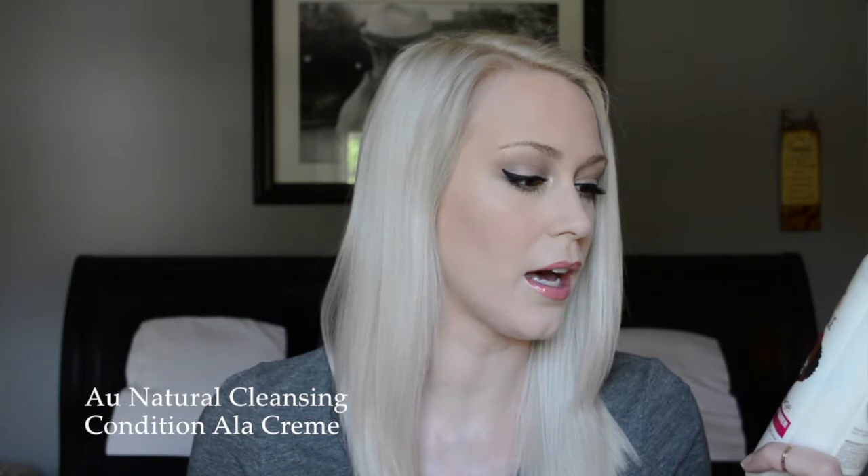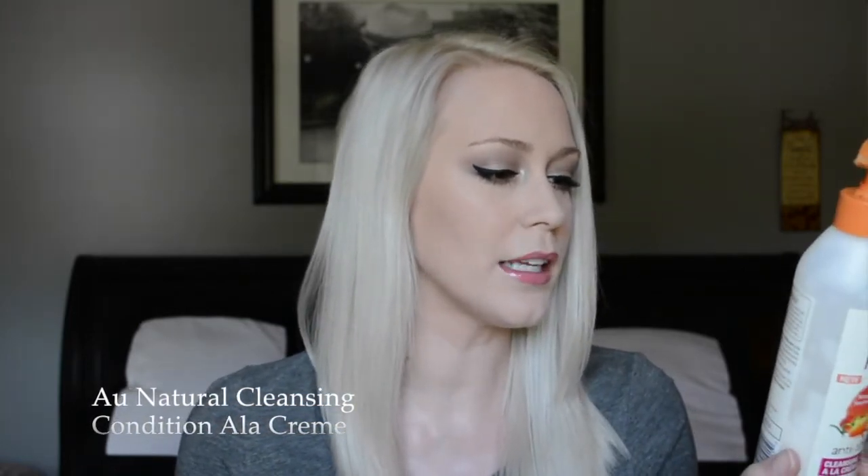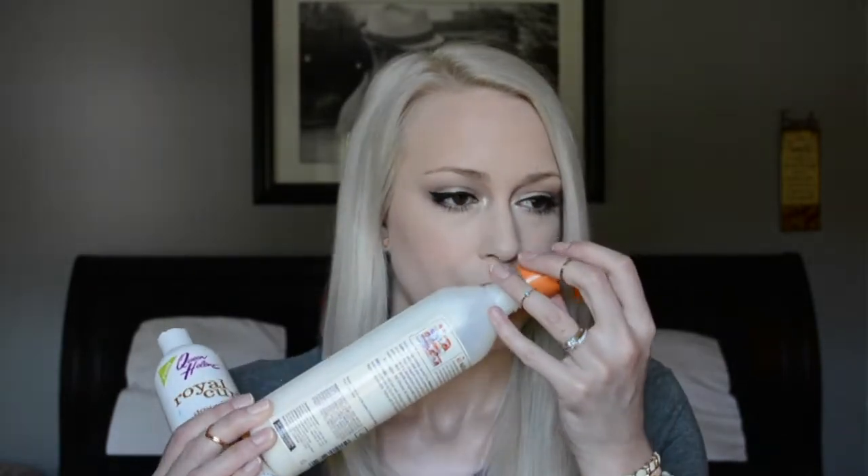The second product I'm obsessed with is by Oh Natural — it's for dry, dehydrated curl types with mango oil and bamboo milk. I go in with this on the rest of my hair, not at the roots, and it cleanses without drying it out. Before I use it, sometimes my hair feels straw-like after toning, but after this it feels silky smooth. It also smells fantastic — like mango.